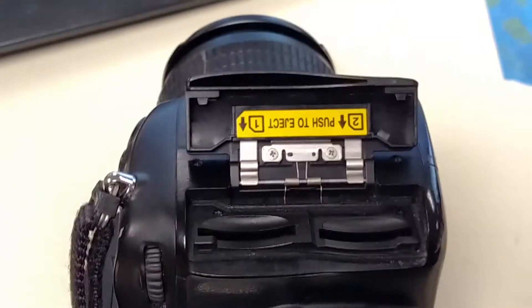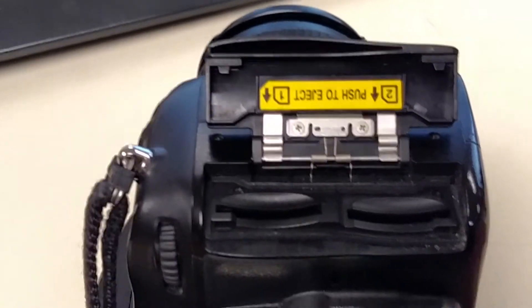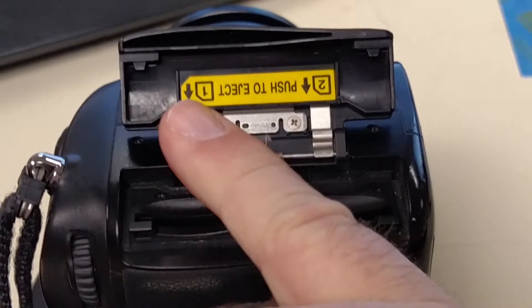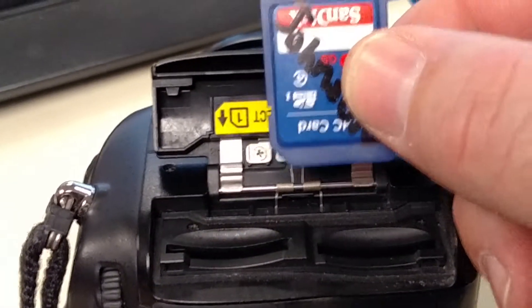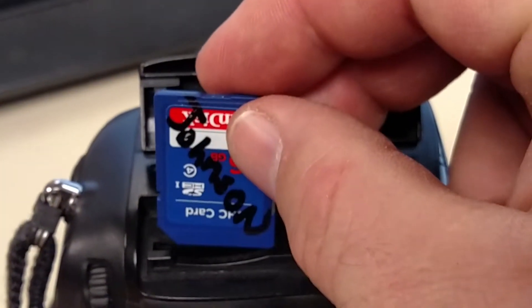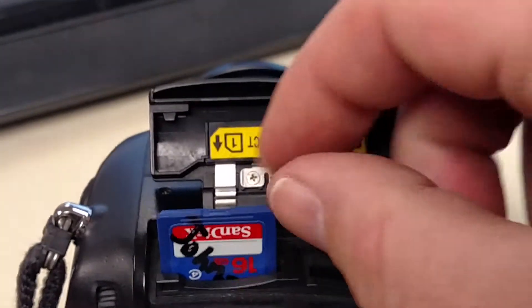We typically put the card in memory card slot number one, which is this one right here. Here is my memory card — you can see if you hold it next to the little picture, there's a little notch in that corner, and there's also a notch in the bottom left-hand corner of the memory card. That's showing you which way it goes in — notch first, notch to the left. The sticker on the front of the memory card should be visible.